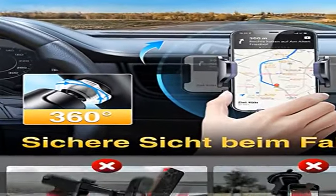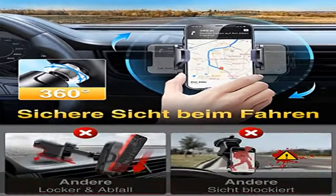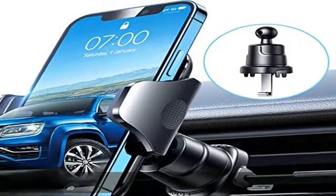Selbst auf holperigen Straßen sitzt das Handy gut fixiert in der Handyhalterung für Auto, sodass keine App-Benachrichtigung verpasst werden kann.